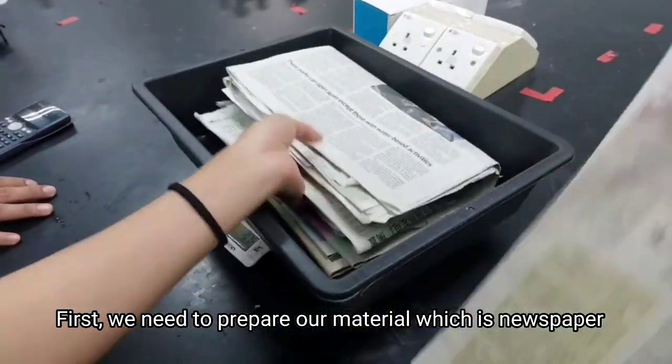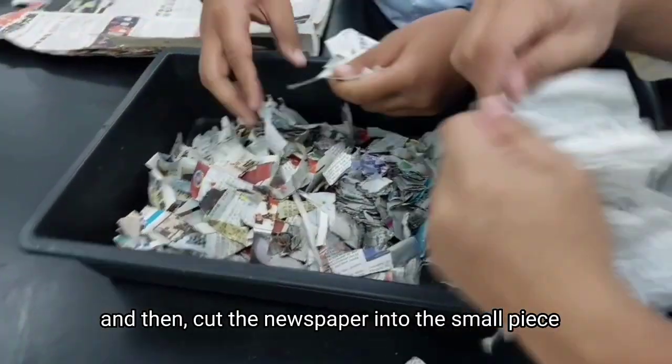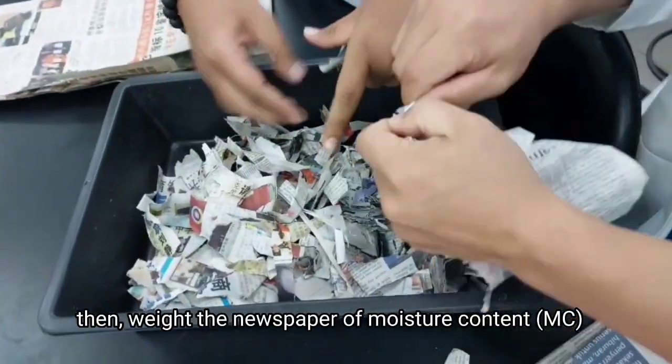First, we need to prepare our material, which is newspaper. Cut the newspaper into small pieces. Then, weigh the newspaper for moisture content and concentration purposes.